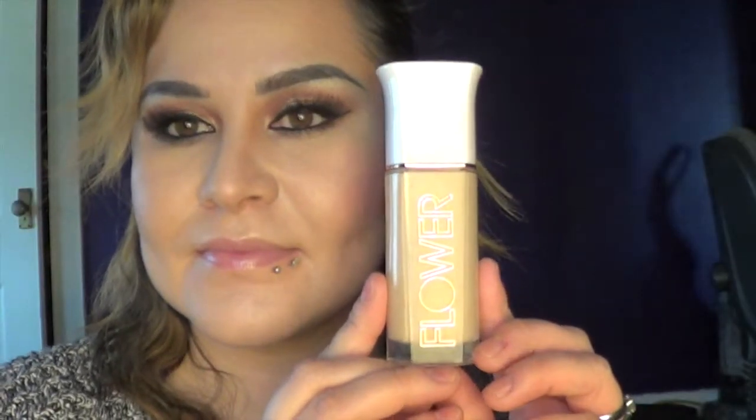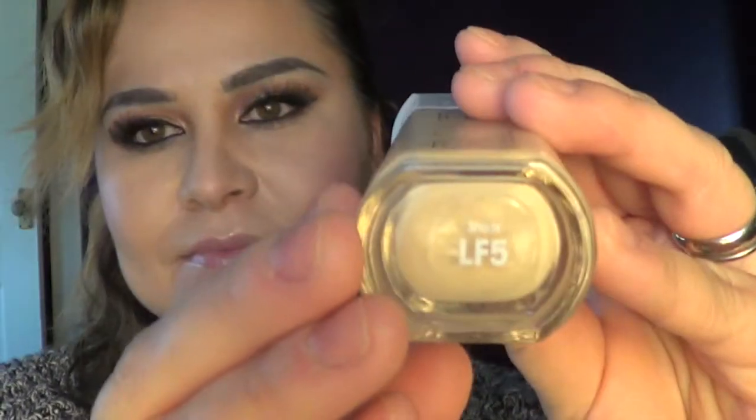Now it's time for foundation. I'm using Flower Beauty by Drew Barrymore in LF5. I'm using the same sponge — I put some foundation on the back of my hand, blow it a little, I like it flat on my hand, then pat it on with the sponge. Do not rub it around, just keep patting it all over the face.